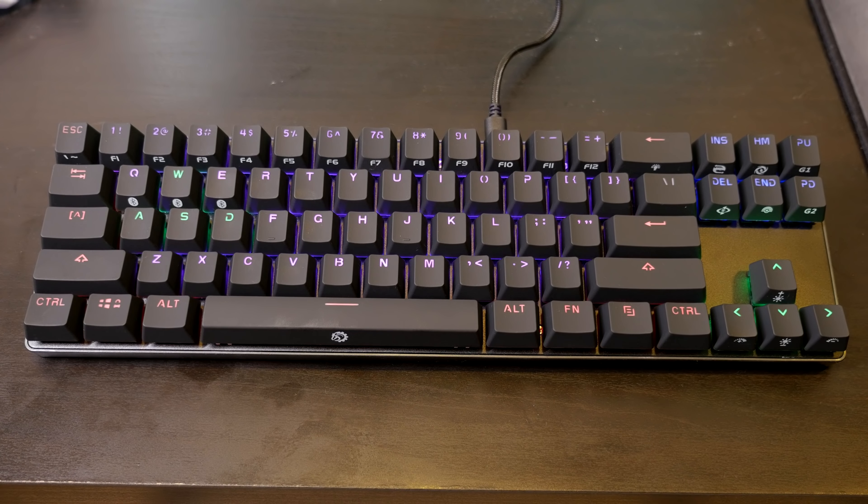Obviously with a compact keyboard you lose the function keys across the top and a lot of other keys, but you should be aware of that before buying. Think about what you actually use — if you never use those keys, why pay for them? A lot of people realize they don't use those keys and get a compact keyboard like this. I have seen a few people say that in wireless mode, if you type fast, you can have issues where words don't show up — but that has not been the case for me at all. I type pretty fast and I haven't had this issue.